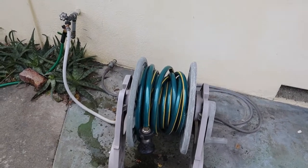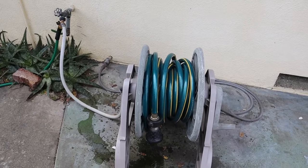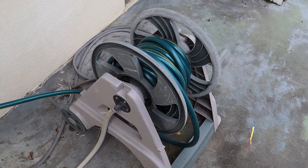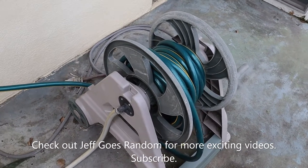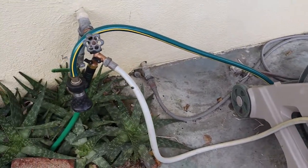Another incredible and soon to be very popular tutorial by Jeff Goes Random. The chicken wire tutorial turned out so well that I decided to do another tutorial — not quite as complicated as the chicken wire, but here it is.